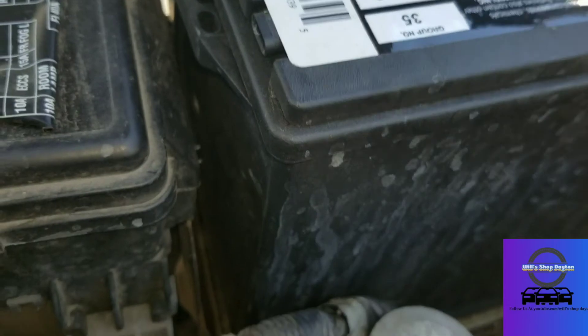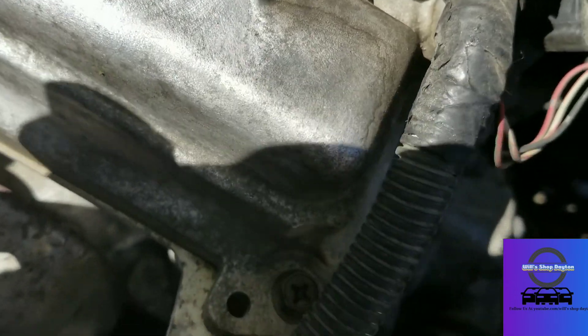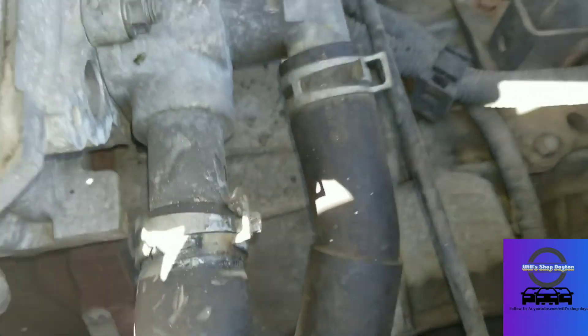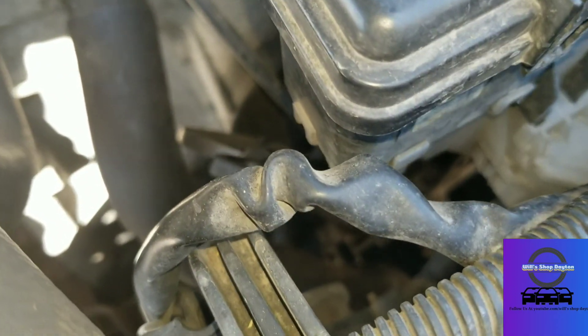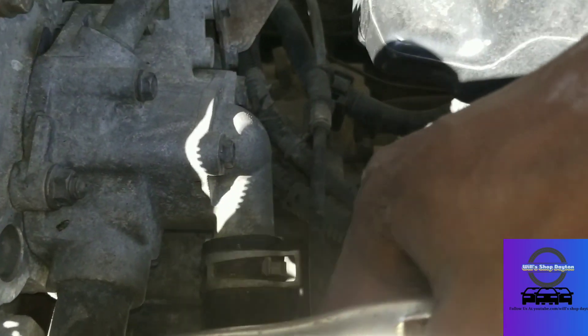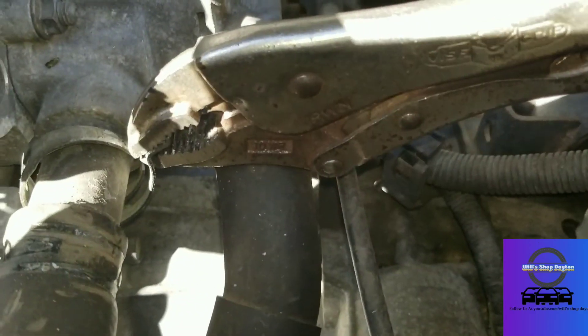A little bit more tighter. For this one I like to push forward — stay away from that steering rack. All right, there we go, clamp is off.